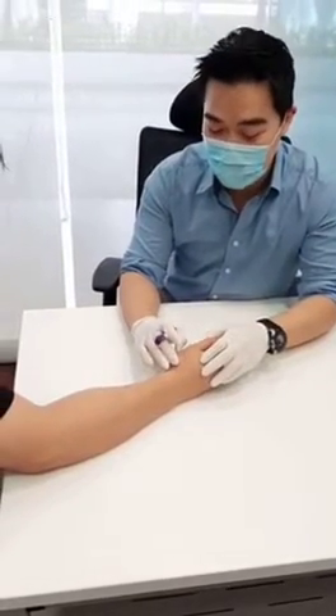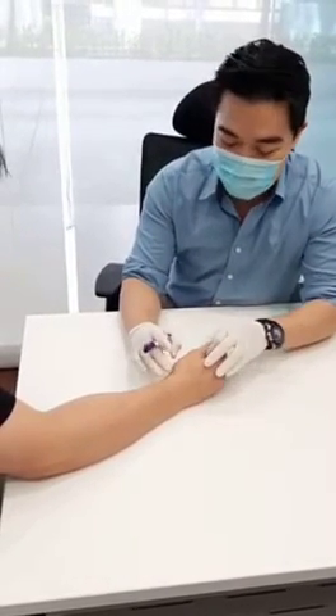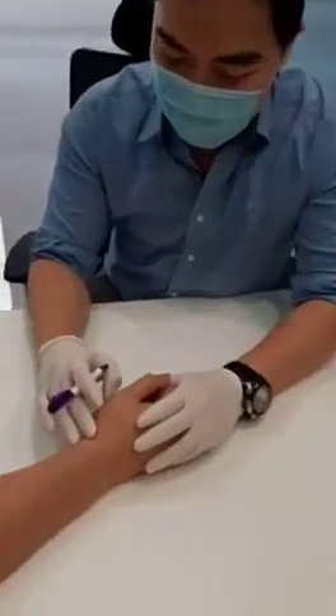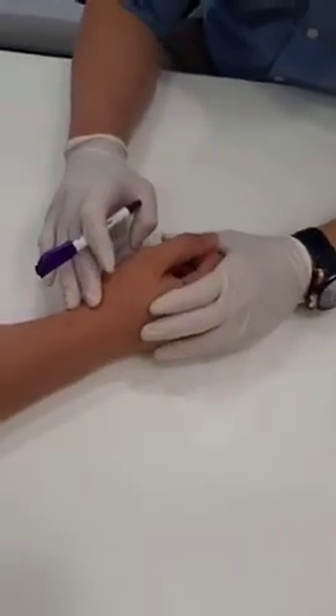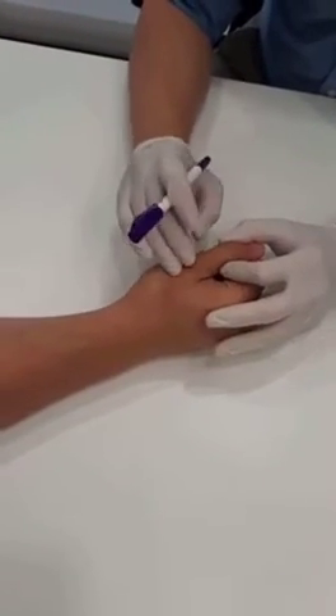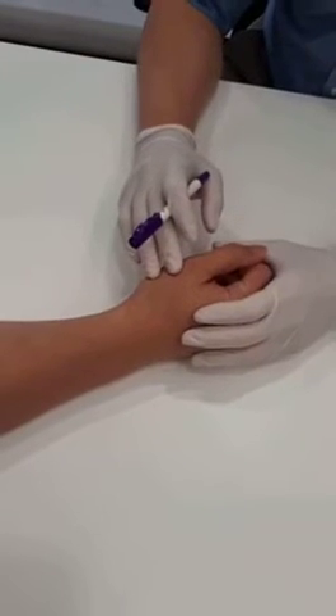In what we call the anatomical snuff box right here — he's injured his thumb playing jujitsu and has tenderness along this area. So now what I'm going to perform is the Finkelstein's test.